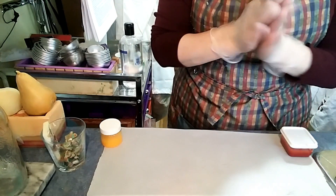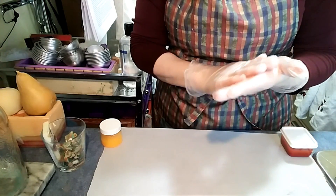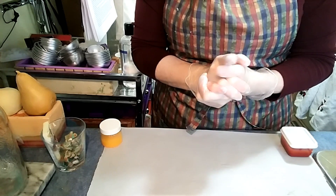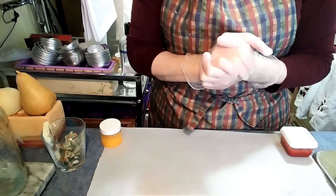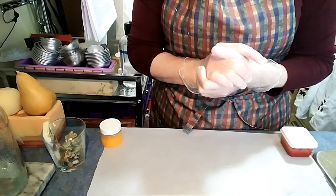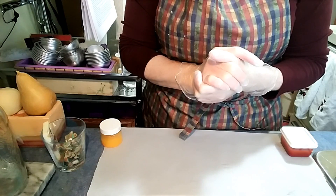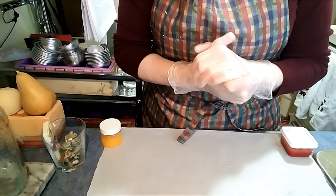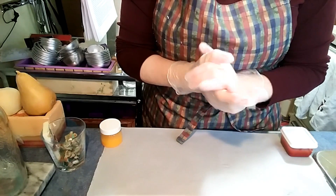Now we're going to be making cold process liquid soap dilution, and one thing you have to do — it's not something that's optional, whether it's for your family or you're making it to sell — if you're going to make a cold process liquid soap and you're not going to be able to use it within a day, you have to use a preservative. There are a few products on the market that claim they are preservatives, but what they actually do is prevent your oils from going rancid — they do not stop bacterial growth.